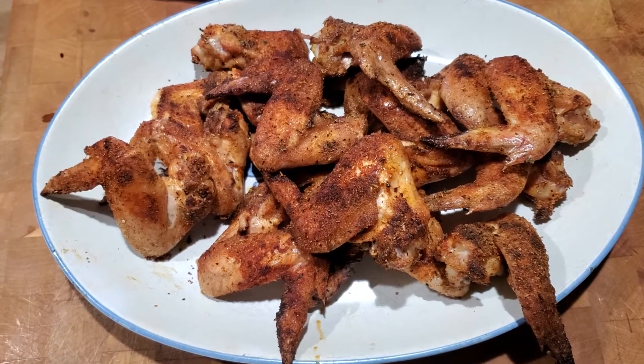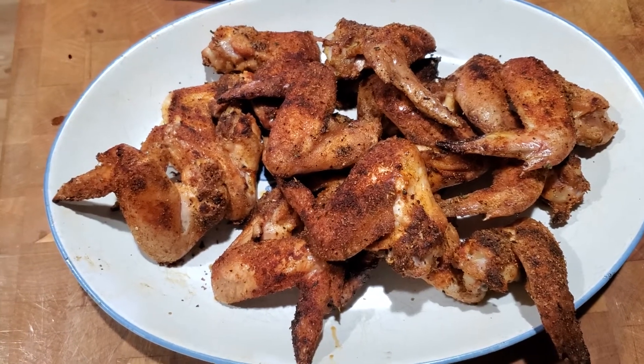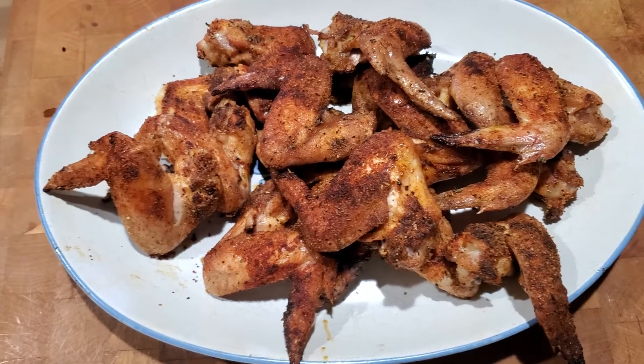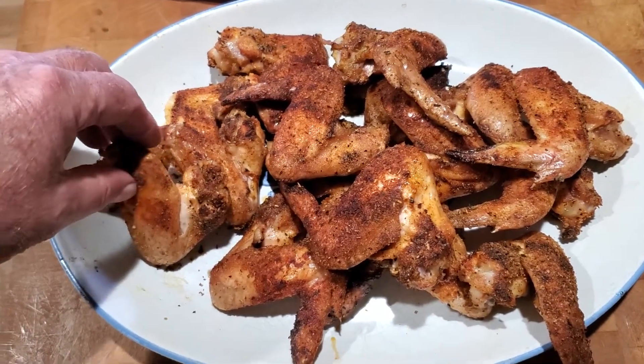Poured boiling water over them, cooled them down, a little bit of spray. I used butter spray this time and Lowry's poultry rub. And we got some nice chicken wings here.